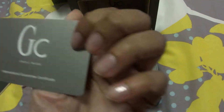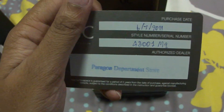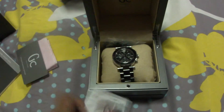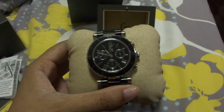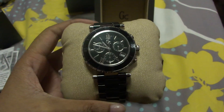There is also a guarantee certificate — international. And here's the watch! It has three dials, black and silver. It indicates the time.